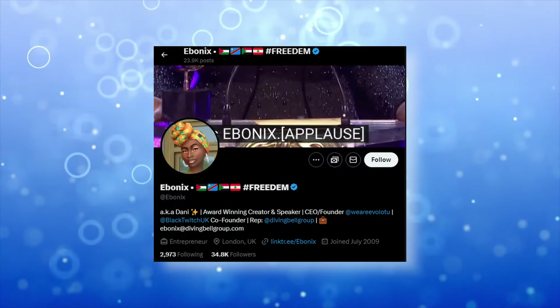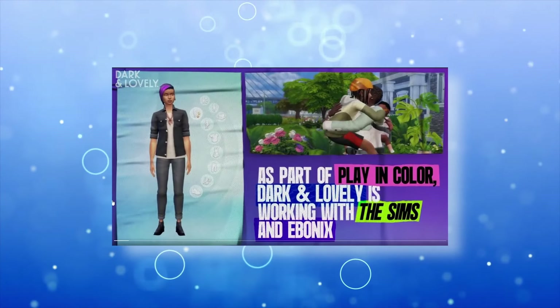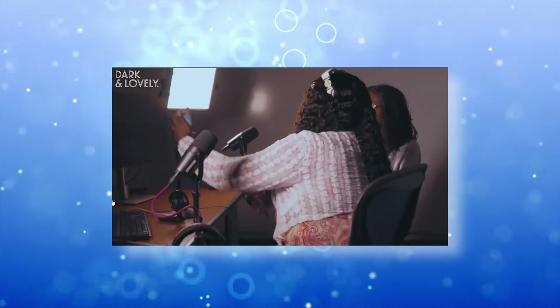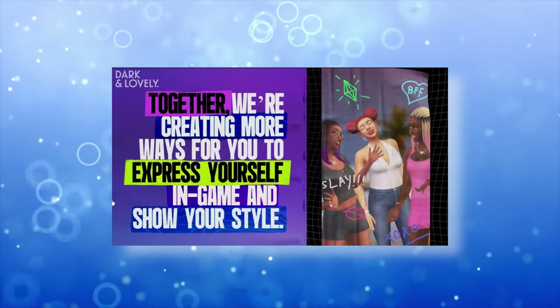Ebonix is a content creator, Twitch ambassador and advocate for representation in gaming. She is well known in the community for her ethnic and urban custom content and has collaborated with The Sims on multiple projects. Recently you may have seen her presenting an award at the BAFTA Gaming Awards.